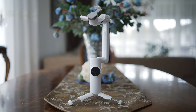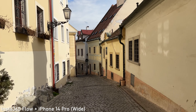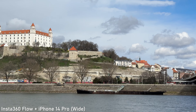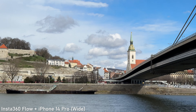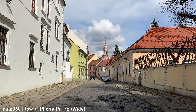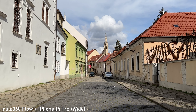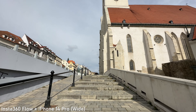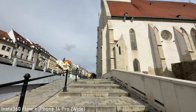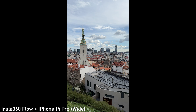So how about the performance? Please note that I am testing this gimbal with iPhone 14 Pro and your results may vary if you use it with a different smartphone. The performance of this combination is fantastic. As I've explained in my other smartphone gimbal reviews, the built-in stabilization in the 14 Pro is excellent by itself. Insta360 Flow takes care of larger movements that are beyond the capabilities of the internal stabilization and makes the user input smoother. I've generally been getting very smooth footage with this combination.